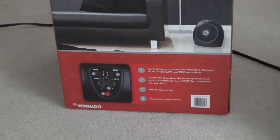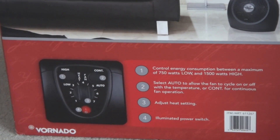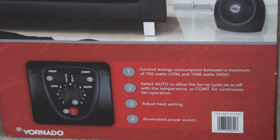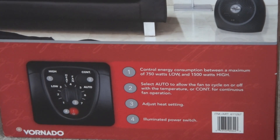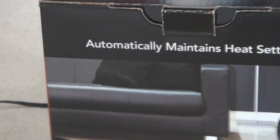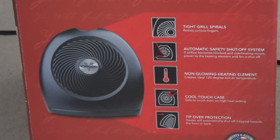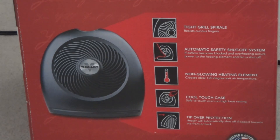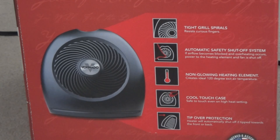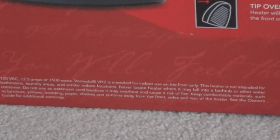Here's more in depth about the switch. 1500 watts is on high, and on low speed it uses 750 watts. The power switch will also light up red, as you've already seen when I turned it on. Here are more of the safety features on the heater itself — more information there.